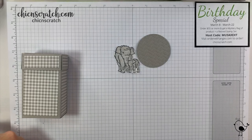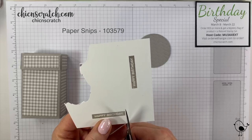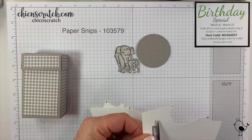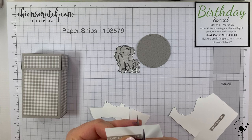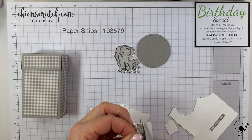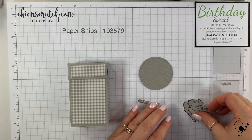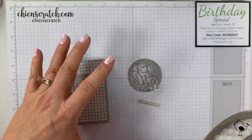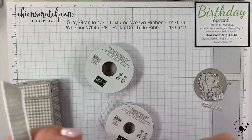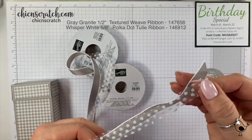We are also fussy cutting the happy birthday. I'll show you some other greetings you can use if you're not a fan of this one or don't plan on getting it — I like it because it has a bunch of them and they're easy to use. I'm a little obsessed with combining ribbons right now — I tried just using one ribbon but I actually liked both together. I'm using the gray granite with the polka dot ribbon.